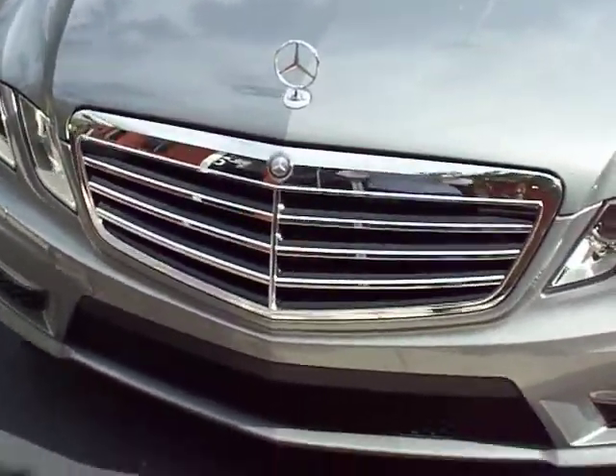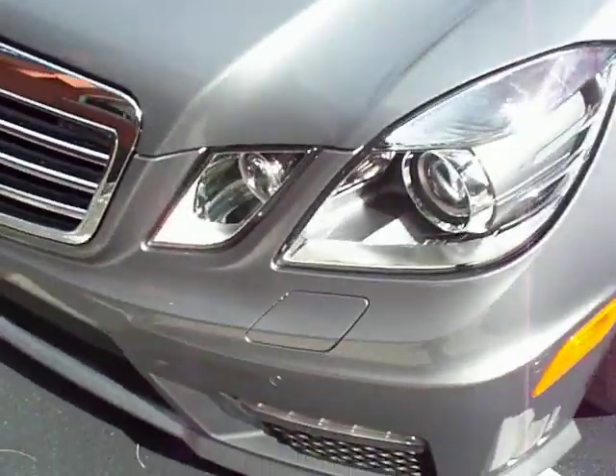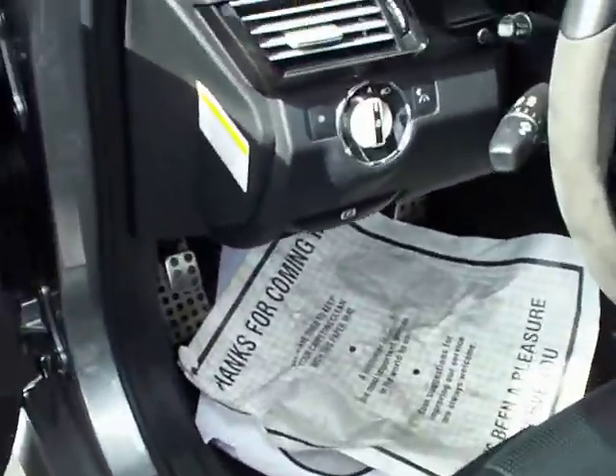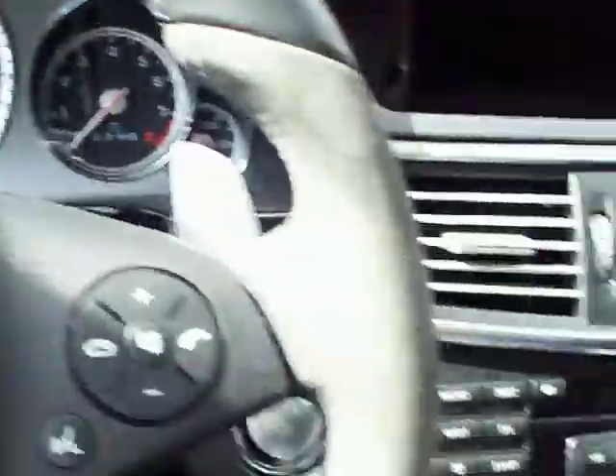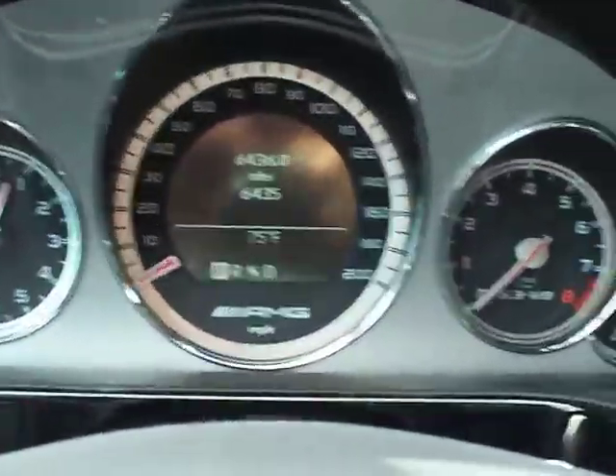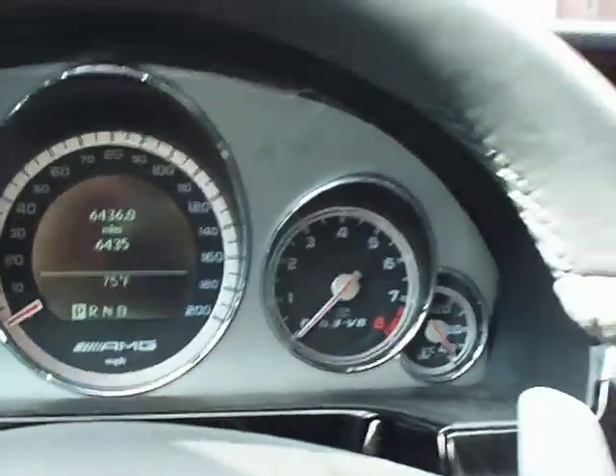2010 Mercedes-Benz E63 modified by Rentec — ECU, air intake, rear diff — customized by Technicar.